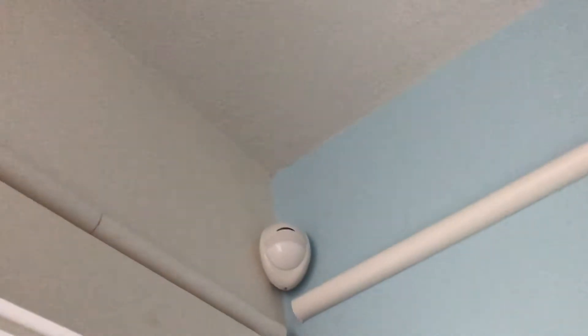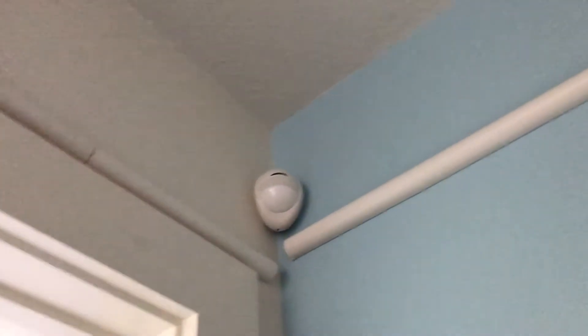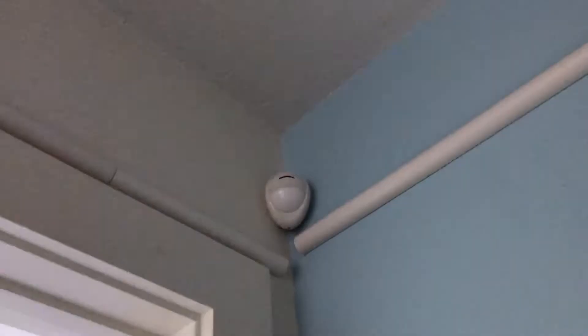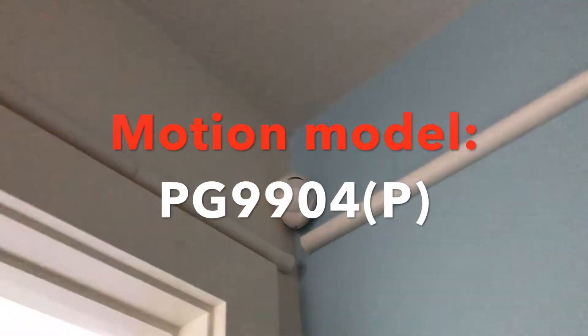Now walking down our main hallway, we have up here a motion detector — this is a wireless PowerG motion detector. I forget the model but I will put the models on screen. That wire mold has nothing to do with that — that's for the fire alarm system. You'll see it's not going red; it only does when the system is armed and detects motion.